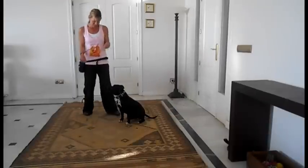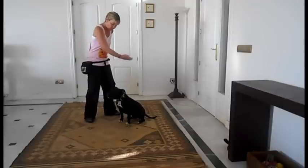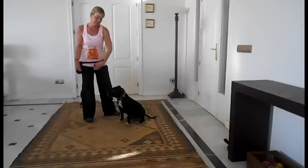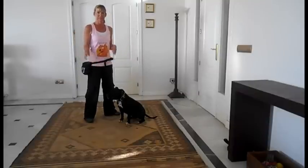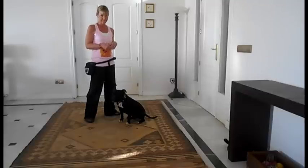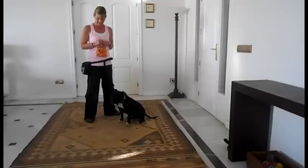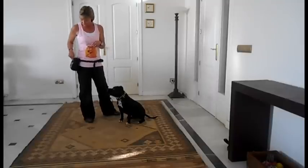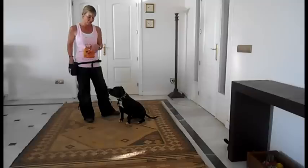The next trick we're going to teach our dogs is how to do a figure eight. A figure eight is when your dog weaves through your legs in the shape of an eight. You're going to teach it with food lures, because your dog is already used to following that food lure in your hand. I'll just show you the final behaviour, and this is what a figure of eight should look like once you've taught it.